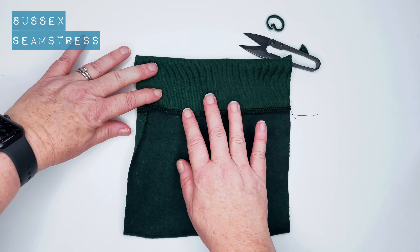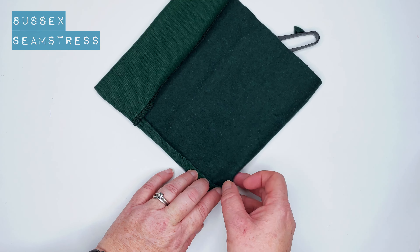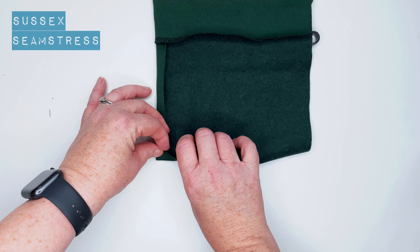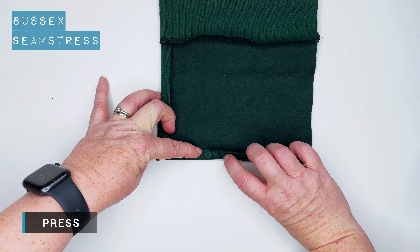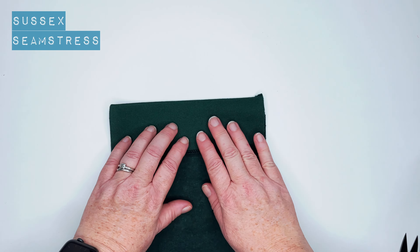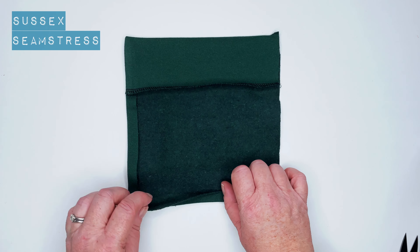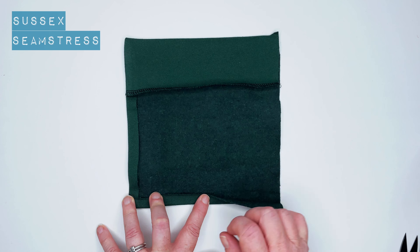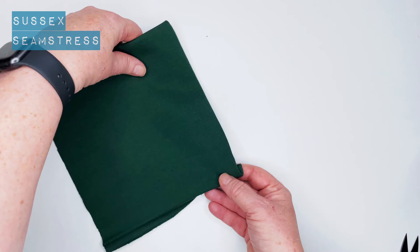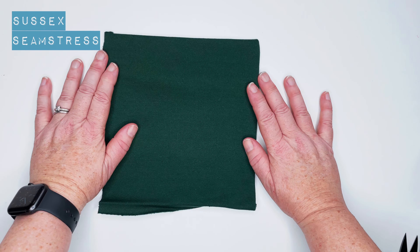There we go, that's our corner turned through. I'm going to turn up the seam allowance — which is one centimeter — and turn this up, then give it a light press. I'll pop a cloth over my fabric while I press so it doesn't scorch or leave any marks. That's my pocket ready to go. For the next one you need to make a pair, so make sure you've got opposite corners bagged out — one for each side.